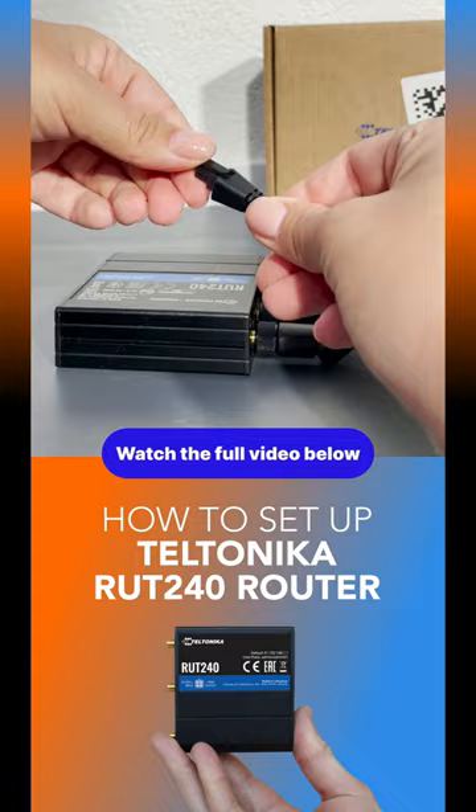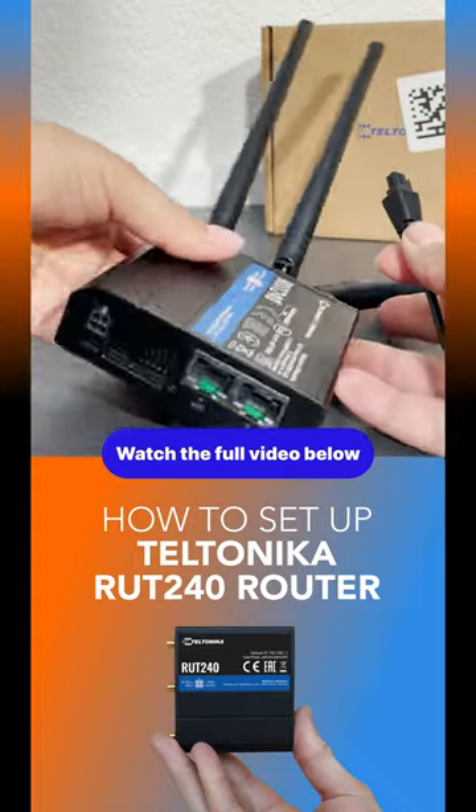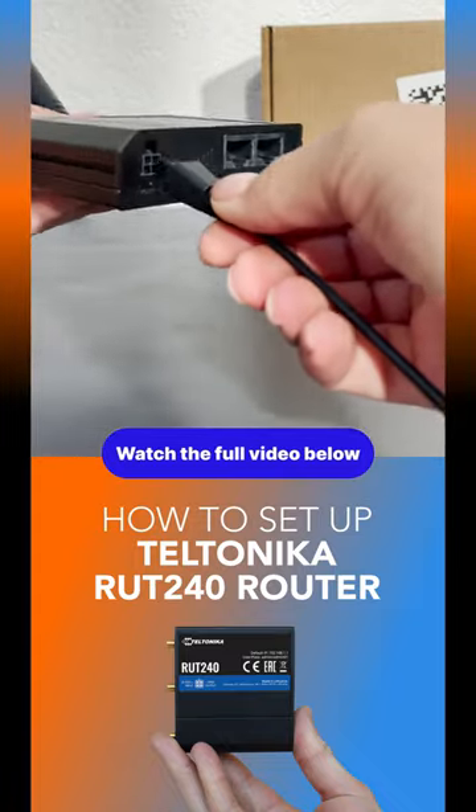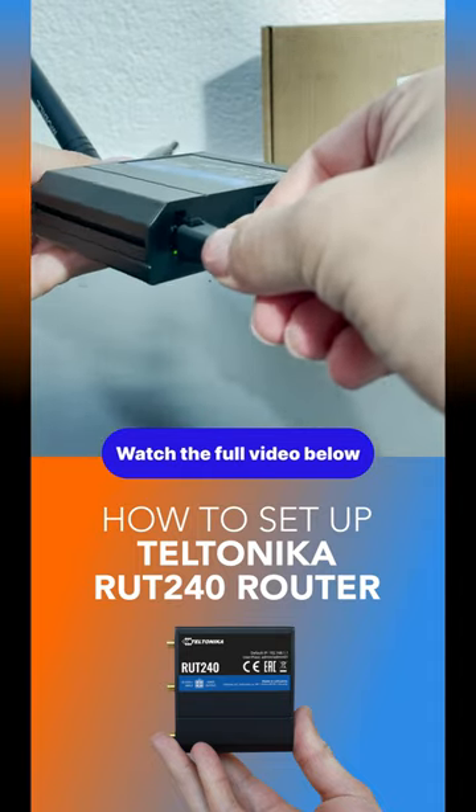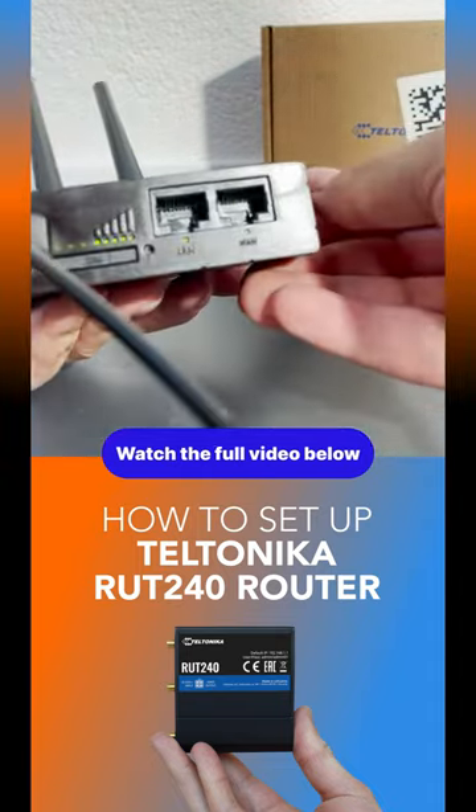Now, you're going to power the device. One, connect the power adapter to the socket on the front of the device. Two, connect the other end of the adapter to an outlet. If the power is connected correctly, the green LED light should turn on.